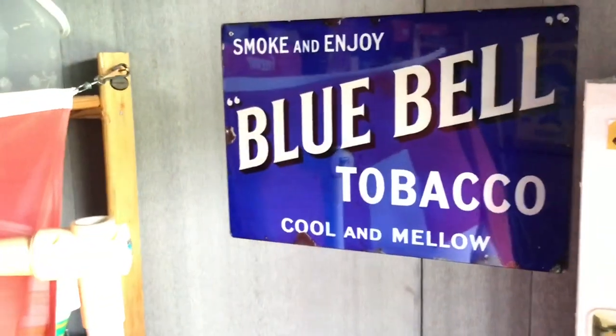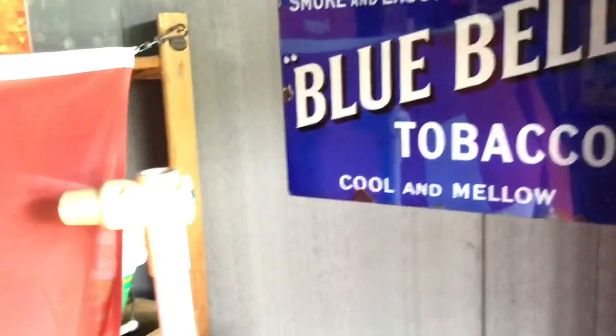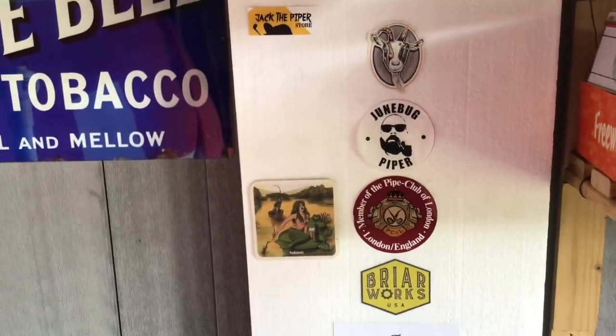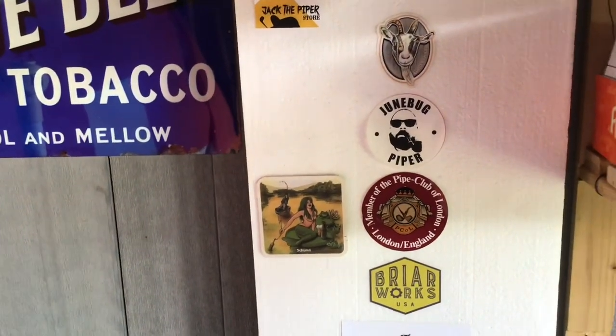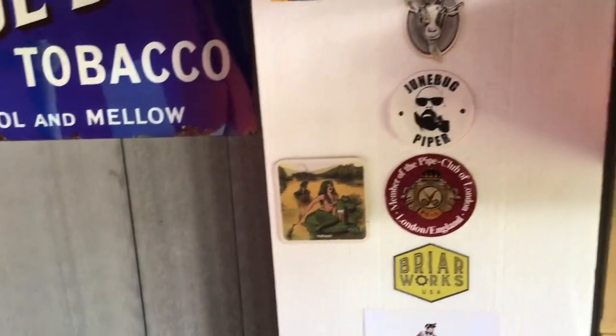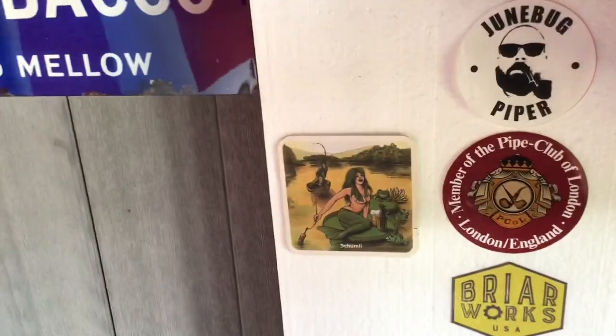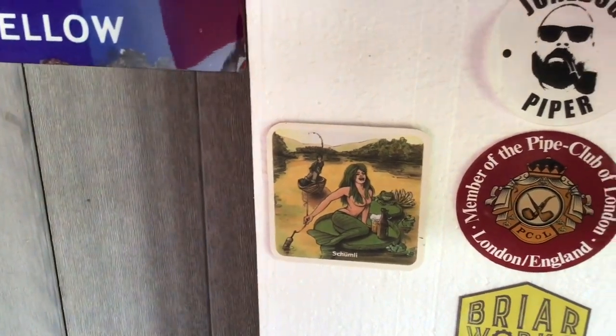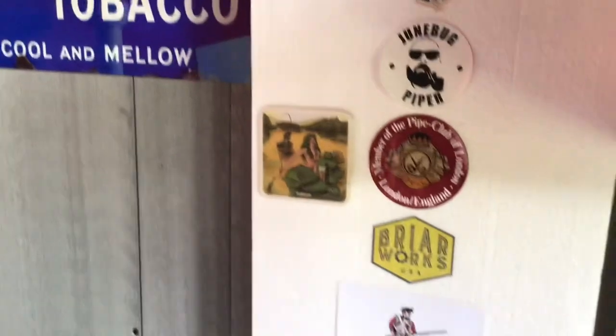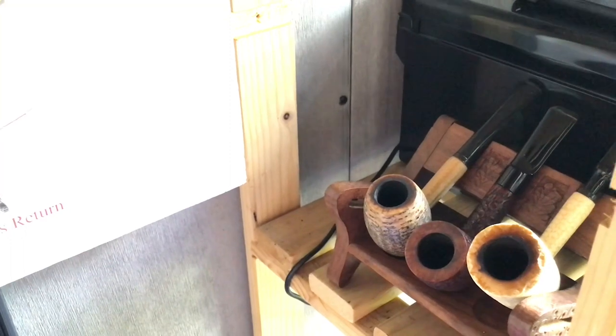That's what you want to do in your man cave or your shed — you want all these things that make you smile. Sir Walter Raleigh, Shed of Serenity, Balls Head tobacco. And this one I got recently — Blue Bell tobacco. I just love that. Smoke and enjoy. And here I've got a little sticker board — so anyone with stickers from your channel, I'll put them on that board. That's my favourite beer mat, where the mermaid of the river is catching the fisher. I've got a little pipe rack here with a couple of cobs and one of my Blakemar pipes.